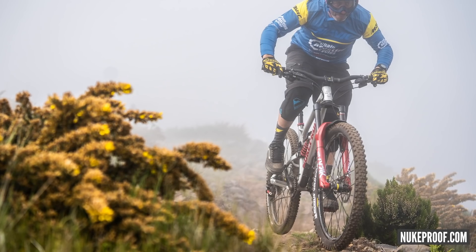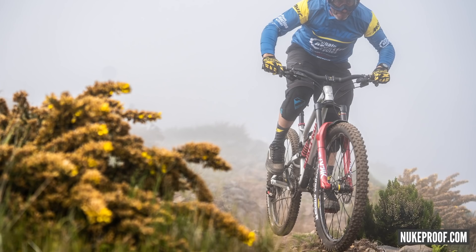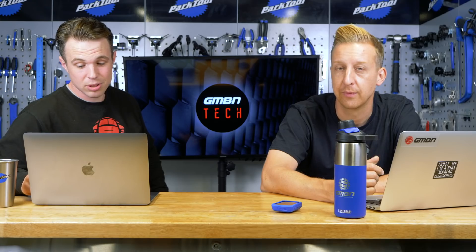It depends how much lacquer they put on — it could have thick lacquer. It comes with a 170mm Lyric Ultimate. The standard one is 160 up front and 150 out back, but 170 is what the CRC Nukeproof team were running for Enduro. Keelan was actually going up to 180 at one point on his fork. He let me swing a leg over it and it felt really good.